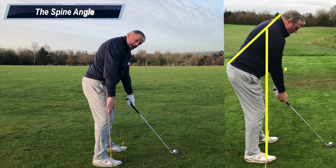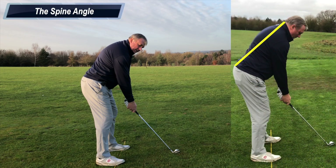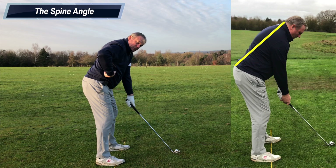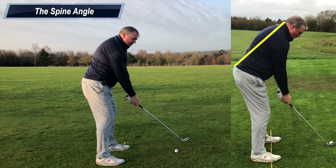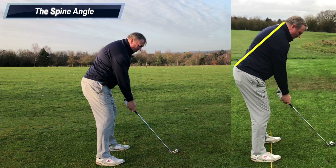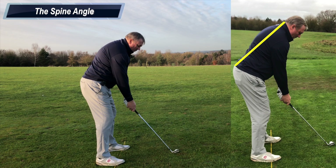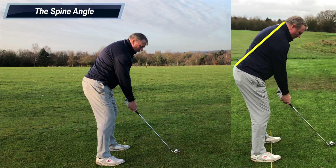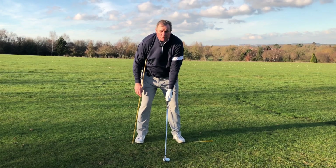This brings me to a second term: spine angle, which is the angle between the hips and the back. The angle in the spine can change depending on the club — with a longer club like a driver the angle is slightly higher, and with a shorter club like a pitching wedge the angle is slightly lower. Positioning the spine correctly to suit the shot, the club, and the lie is very important.